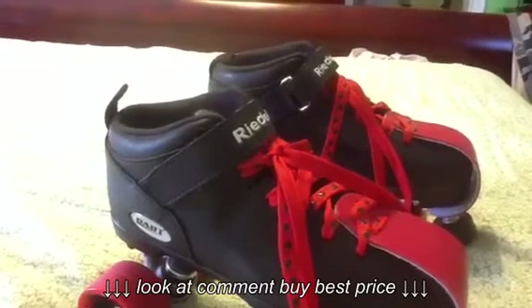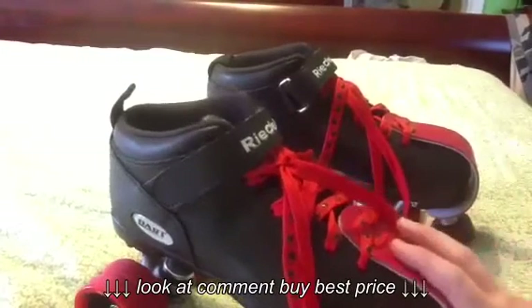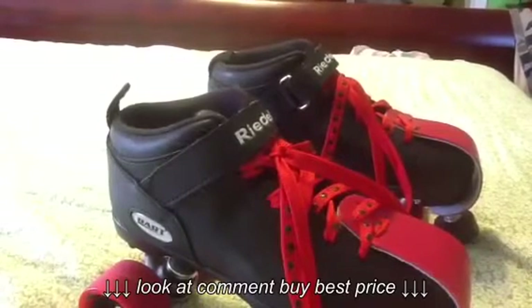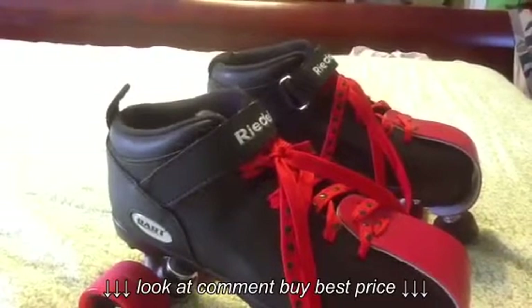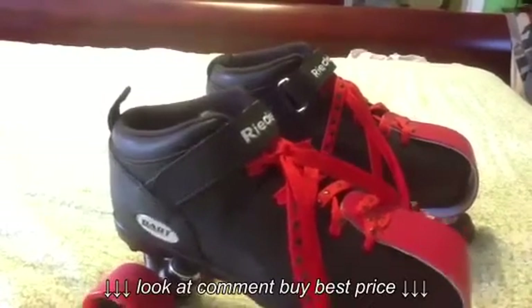Since then I have upgraded them. I'm getting new skates under the tree for Christmas, so stay tuned for another video — because I already know the skates I'm getting and they are the Rydell R3s. So you will be seeing another video on some Rydell skates from me very soon after Christmas.